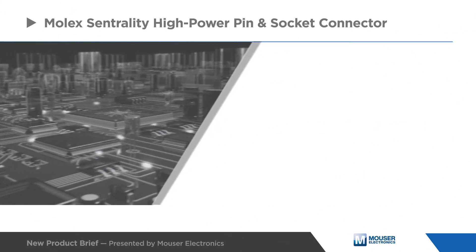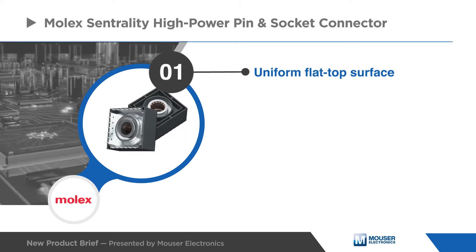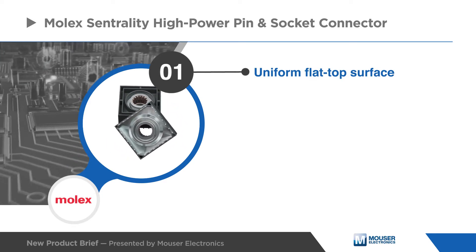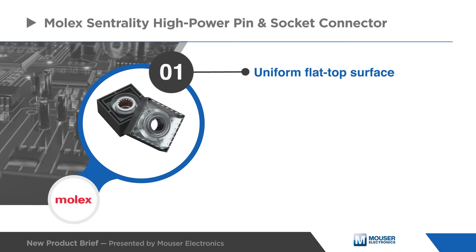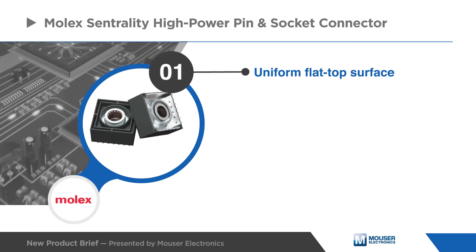Designed with a uniform flat-top surface, the Centrality connector provides for flat rock processing during insertion into the printed circuit board, and saves money and time as customers do not have to purchase custom tooling to press the connector into the printed circuit board.